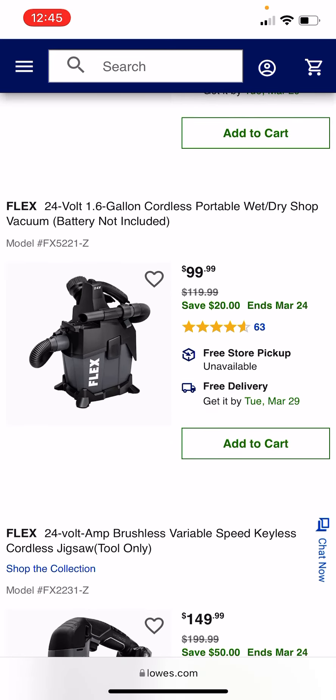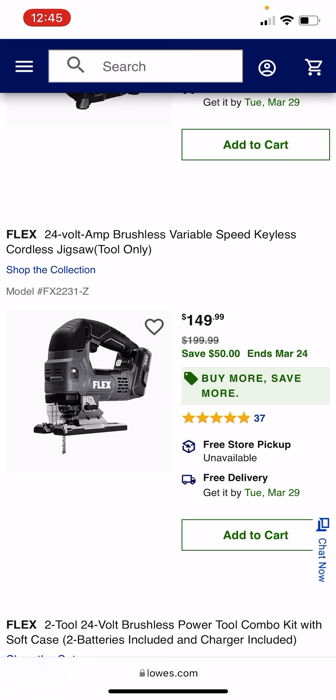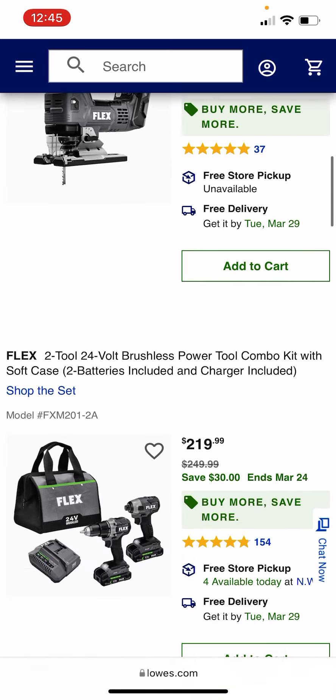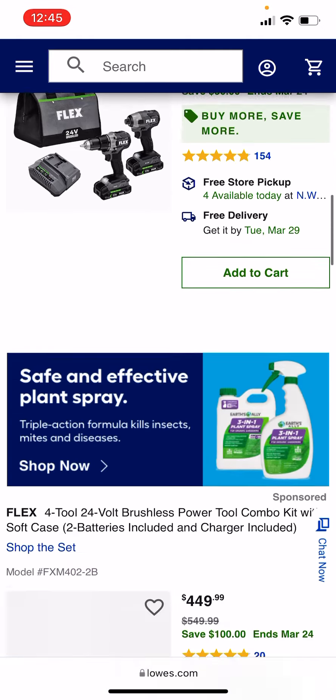The ShopVac, which my boy Vince over at VCG Construction reviewed, is pretty good — $99, again bare tool, you will need a battery. The jig saw — pass on it, $149, that's still too rich for my blood. We've gotten those down to around $99 around the holidays. The two-drill combo kit at $219 is also not a good deal; these are the lower-end drills with smallish batteries.